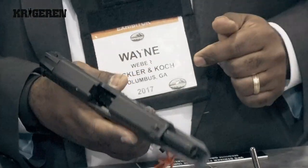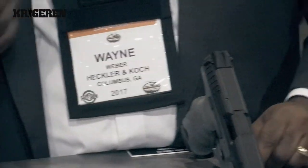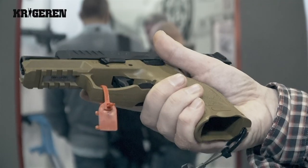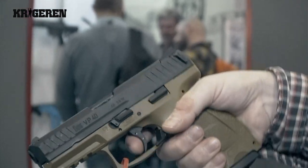The 9-millimeter uses a 15-round magazine. There's also a version in .40 caliber, which is of course called the VP40, and it uses a 13-round magazine. There are a number of accessories that can be used.